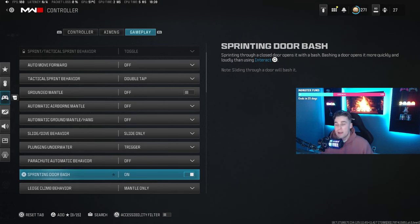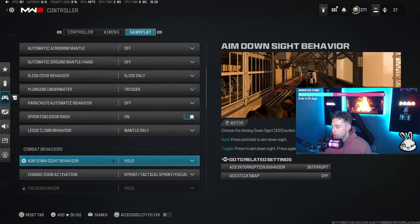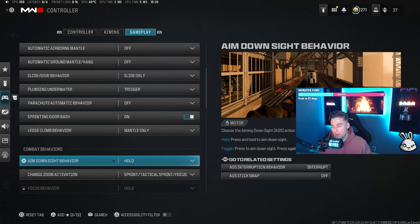Sprinting door bash means when you're at full tactical sprint and run into a door you'll bash it straight open without having to interact with it — keep that on for map fluidity. Ledge behavior I have on mantle only, which is the standard setting. For combat behaviors, aim down sight behavior I have on hold — you hold L2 to ADS and release when you want to stop, which is the most consistent way to do it. I'd recommend that over toggle.